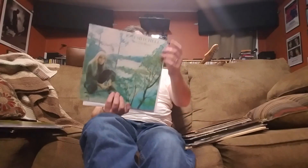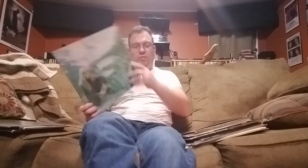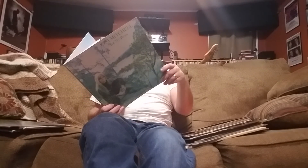Speaking of Joni Mitchell, this one is very, very good — 'For the Roses,' from 1972, sort of transitional. You might know a couple things off this, but this is a beautiful sounding record. 'You Turn Me On, I'm a Radio' is on here, and I like it a lot.